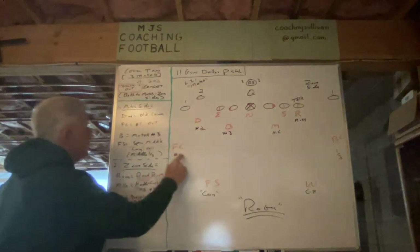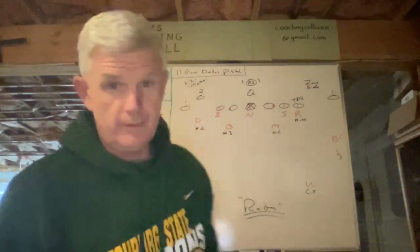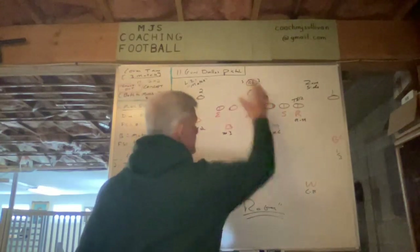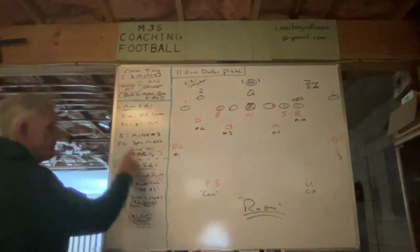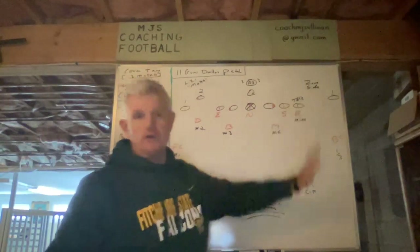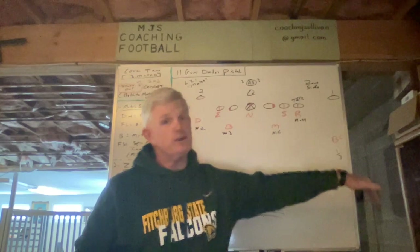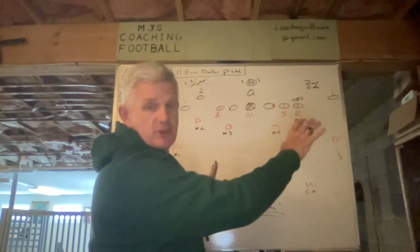The field corner is going to take number one's out, because he has number one outer vertical. The backer is going to match up with number three. Number three impacts both inside linebackers, and then the free safety makes a carry call — which means if two's vertical, he will carry it, but he'll end up playing the middle third because number two on the zone side is running a corner as well.